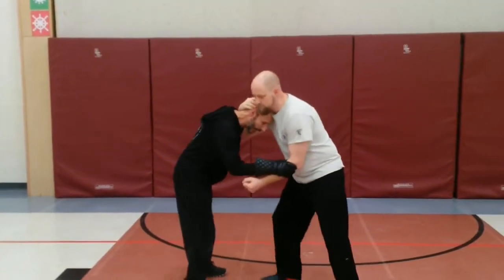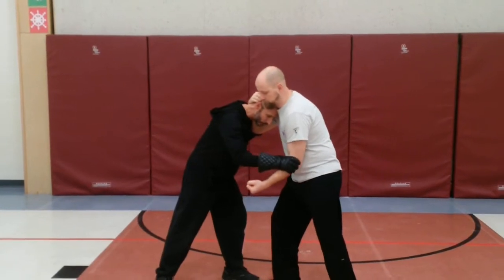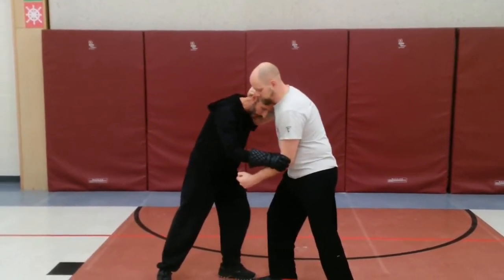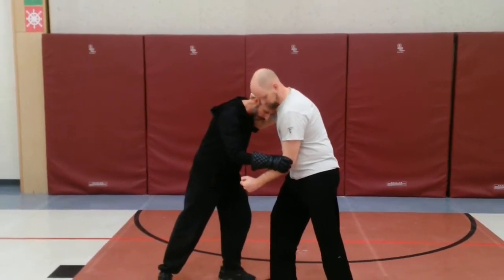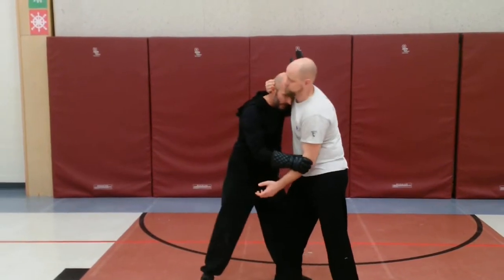One more way that this can apply is from an enclosed position, which is more likely to happen. We can do the same thing in this position — we simply have to get our shoulder out from underneath his forearm to get up into the play.